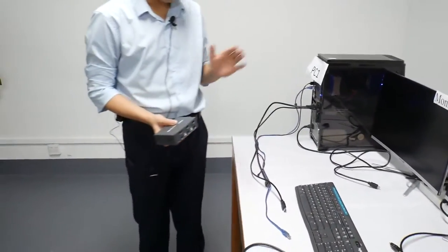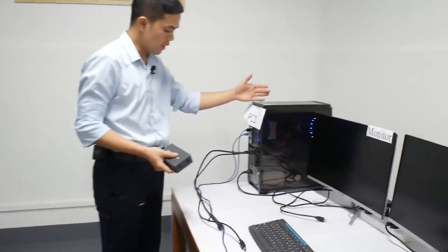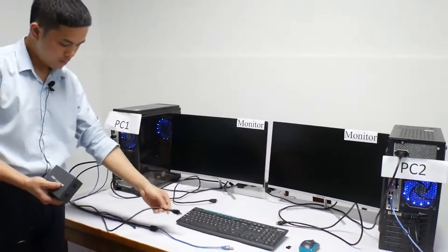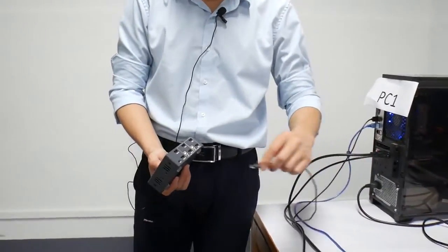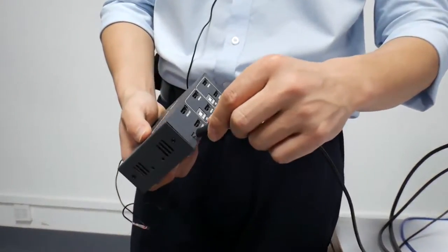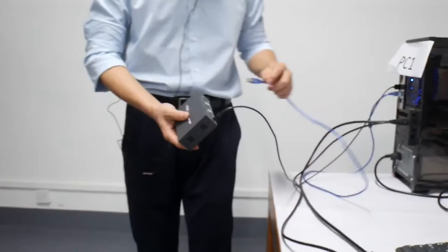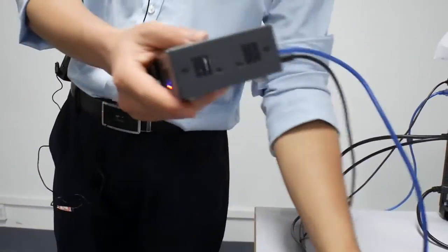Now we connect all these cables to the KVM. First, we connect the PC one cables. First, connect the charging cord to the charging port. Then we connect the blue USB cable. Then the HDMI cable.